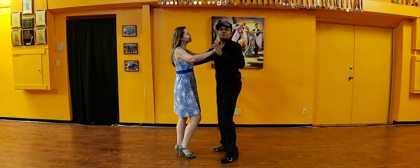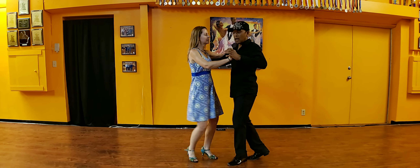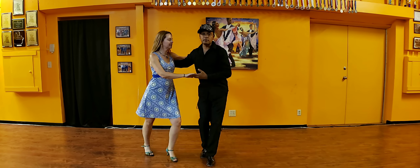All right, here we go. So this is the combo that we're going to do today. We're going to cross our knees like always. 1, 2, 3, 5, 6,